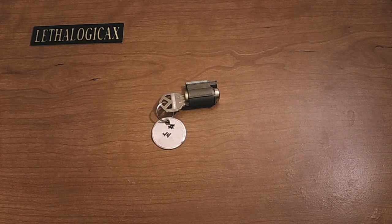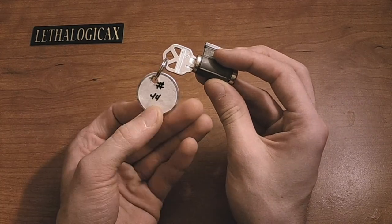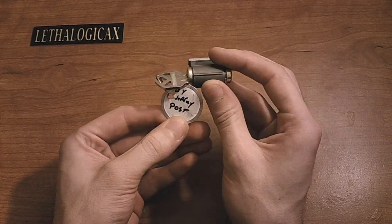Hey everyone, it's LethalogicaX. Welcome back to another challenge lock video. Today I have with me number 44, pinned up by Jeffrey Post.